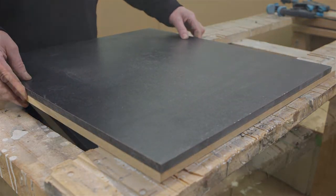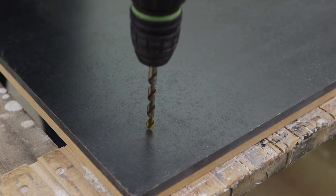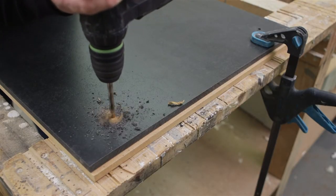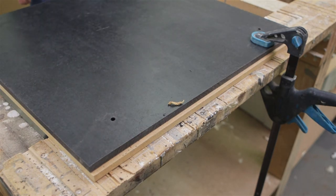Holes and inserts can be drilled through part of the thickness or through hole. In the case of stopped holes, a minimum thickness of 2 to 3 mm of material must remain, i.e. a maximum depth of hole of 10 mm. Otherwise, there is a risk of the surface cracking when fitting.